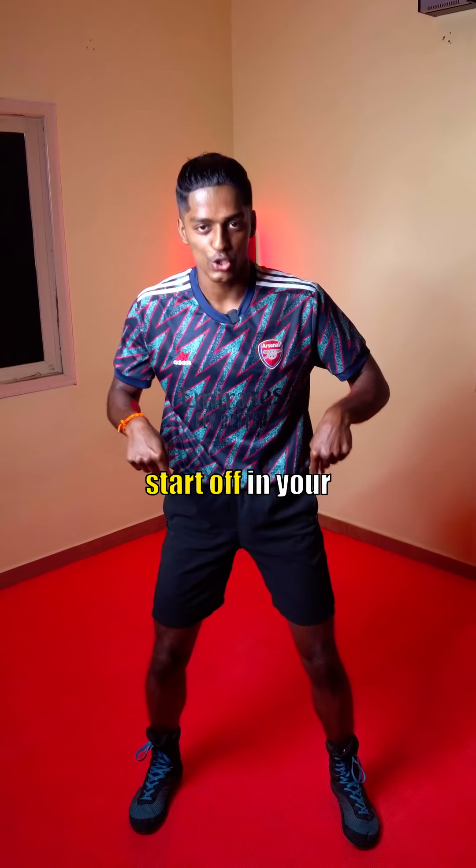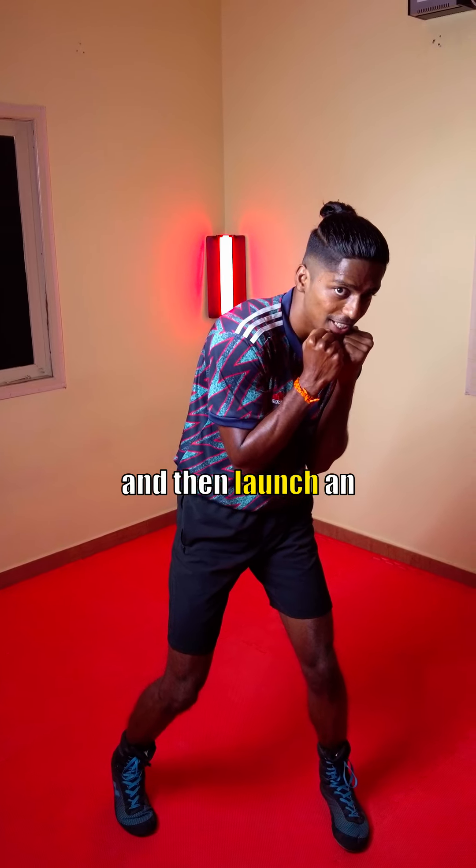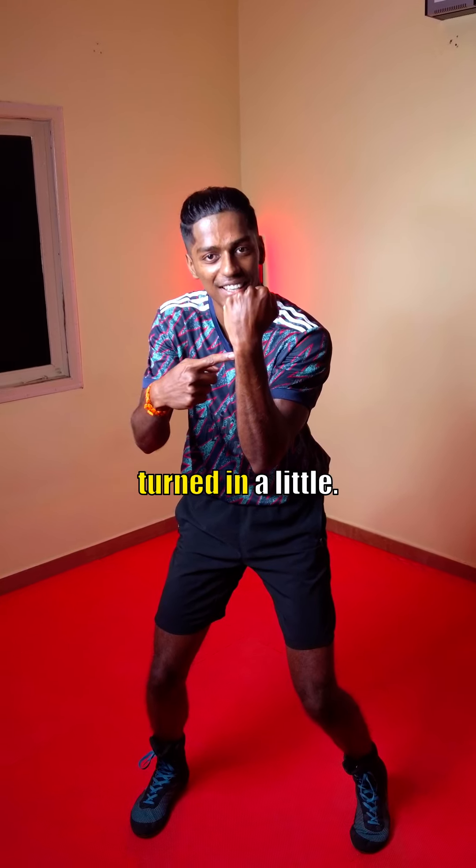To throw the punch, start off in your square stance. Load the left leg by slipping in and then launch an attack directly from your guard. Your elbow should face the ground, stay inside your body, while your wrist is turned in a little.